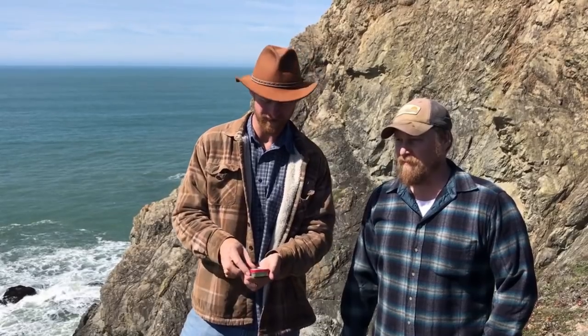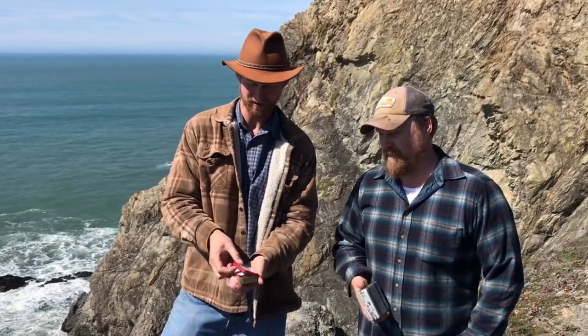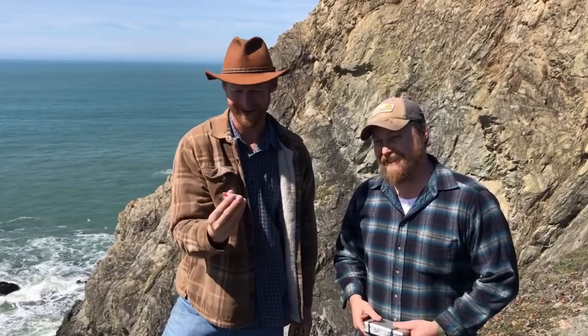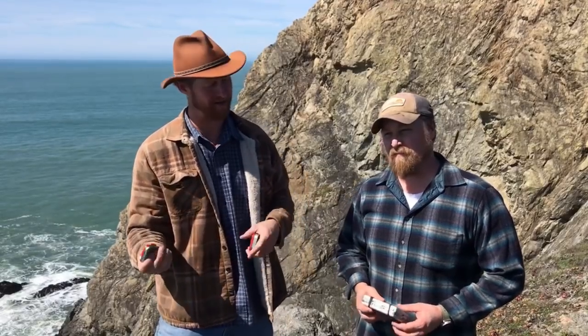Hello and welcome back to Catch and Cook California. Today I'm out here with my brother Justin. We're testing our homemade survival kits. This one here fits in an Altoids tin — actually I thought that was too big, so here's your survival kit: it's the Altoids Mini. Basically this one has some fishing stuff in there, some fire, some water purification, etc. We're gonna try that out.